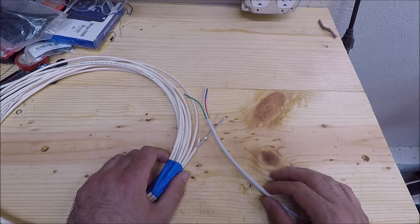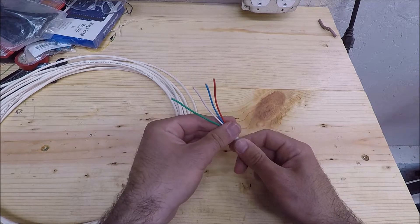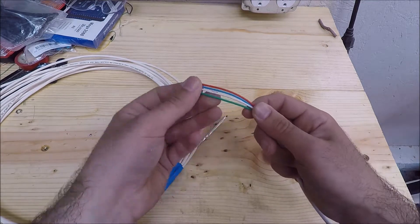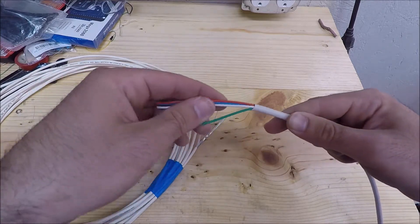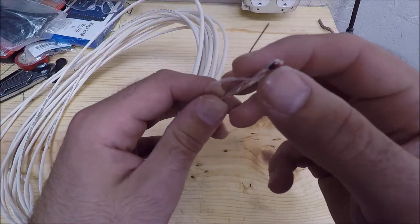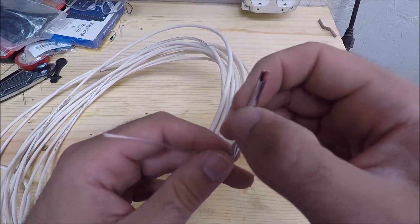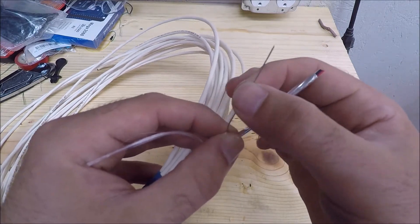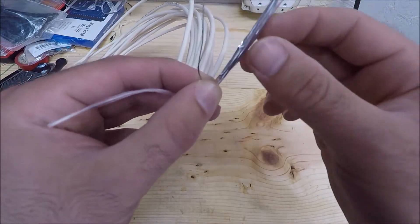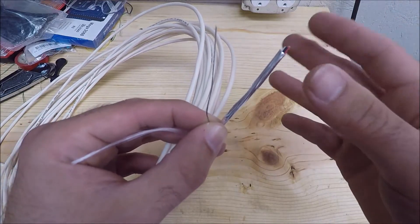I installed new cables to all of the stepper motors — I won't show that in detail since it would be a bit boring, but I can show you the difference between the two cables. These were the original cables — LED-type cables with just four stranded conductors and nothing else. This is what I replaced them with: still four conductors, but you also have this foil wrapping around them — that is your shield. There's also a drain wire that you tie to the same ground connection point in your control panel, and that aluminum foil-type shielding then protects your wires from electromagnetic interference. I installed that for all of the stepper motors on the CNC machine.